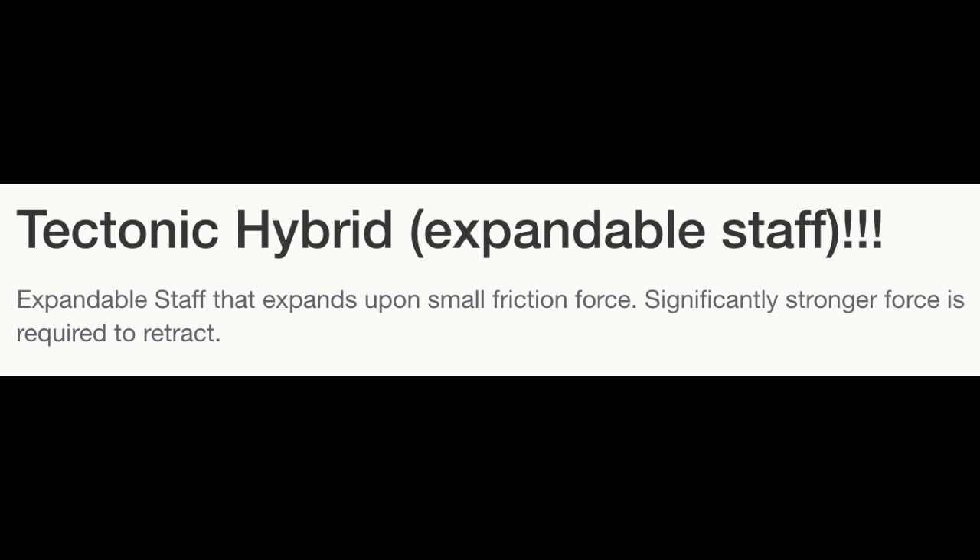I can't figure out the use case. Like, you're on your way to a nice dinner and a gang of street toughs comes out — and it's raining — 'Don't worry honey, I've got my tectonic hybrid.' The gang is like, 'Yeah, he's only got a kind of medium-sized stick,' and then, 'Whoa, wait — with a small friction of force it became a larger stick. Hold on bro, that's a tectonic hybrid. You can only make those by hand. Step the f*** back.'